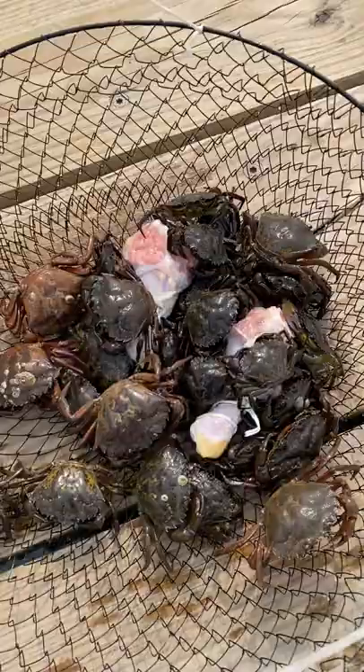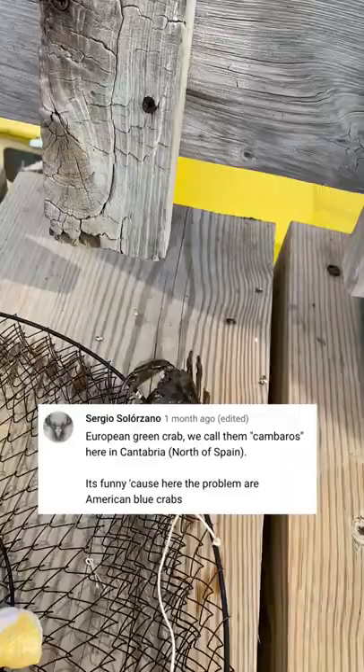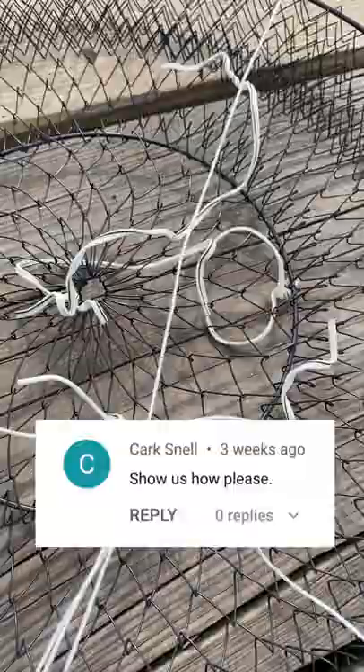Fish on. Last time I showed you guys the invasive European green crab that's terrorizing the East Coast, which is apparently ironic to Europeans because our American blue crab is all up in their stuff. A lot of you asked me how to catch green crab, so let me show you. It's literally the easiest thing in the world.